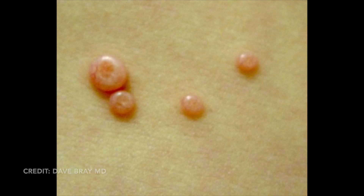Molluscum, on the other hand, look more like this. They're smooth and shiny — we call it waxy. You can see a dull glow when you shine a light on them. And they're umbilicated, meaning they have a little dimple or pit in the middle. Umbilication is like your umbilicus, your belly button. These lesions are waxy and shiny, with a little belly button, especially the larger lesions.